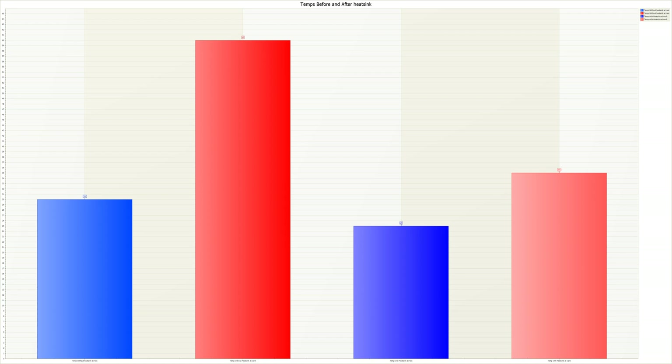With the heatsink, there's a surprise: it's 25°C at rest when the computer is on but not transferring files. When you're actually working with the SSD — transferring files, programming, or reading from it — it goes up to only 35°C. The heatsink is doing its job and reduces temperatures to normal levels, so it won't slow down your workflow.